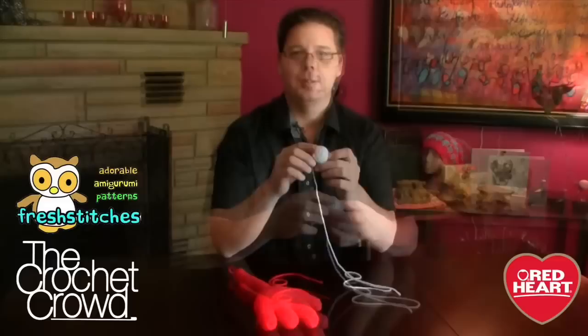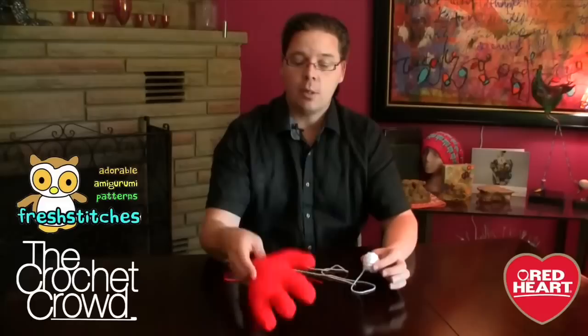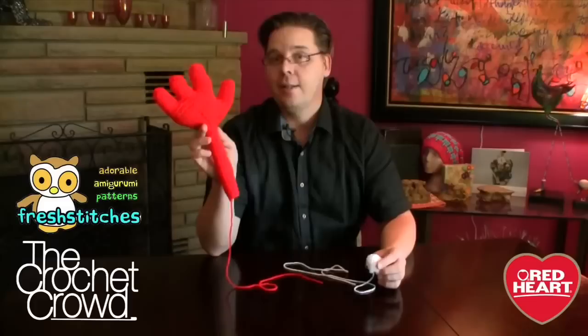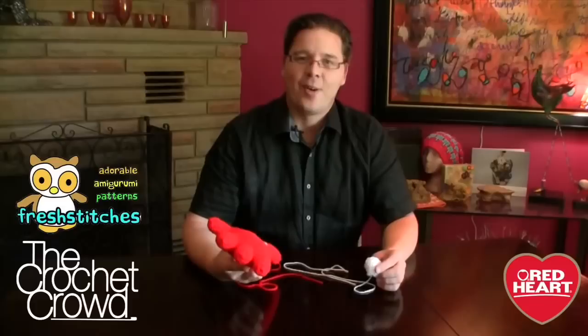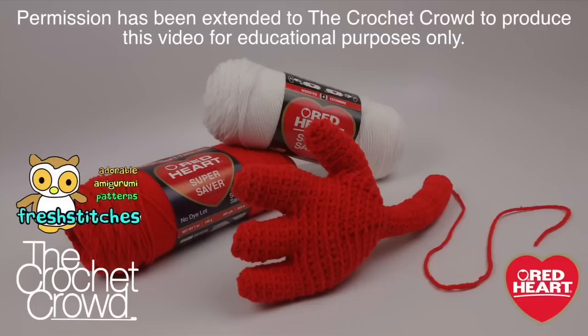Today we're going to explore how to make the hand and the arm — all done in one, obviously stuffed — and we have to make two of these nubbly little things too. I'm not going to tell you what those are. We're going to be working on these two components today, and next week we'll work on the body and the assembly to put everything together because next week it'll totally make sense. Without further ado, let's go down to the studio and show you how to make a hand and the nubbly thing.